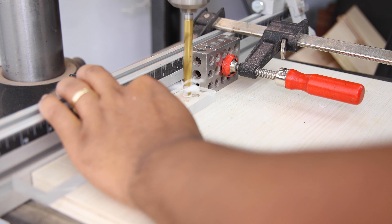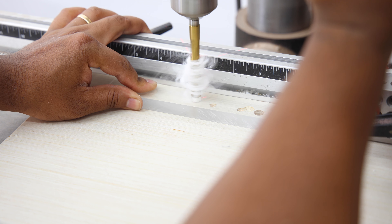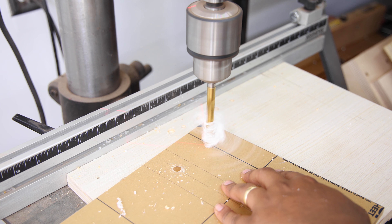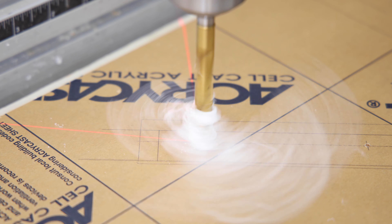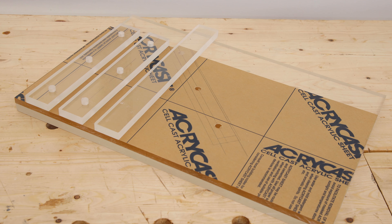Next, we'll be drilling a bunch of holes into the little strips we just cut as well as the 3/8-inch thick top. While this may not make a whole lot of sense just yet, it will make a lot more sense once we put everything together. With all of the cuts completed, these are the five pieces you should be left with.